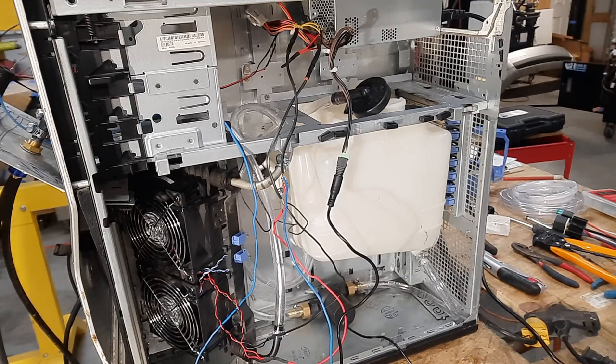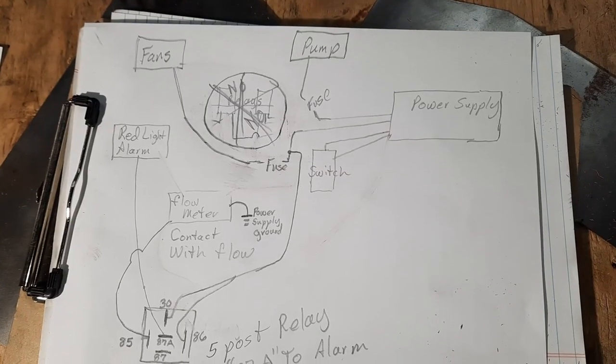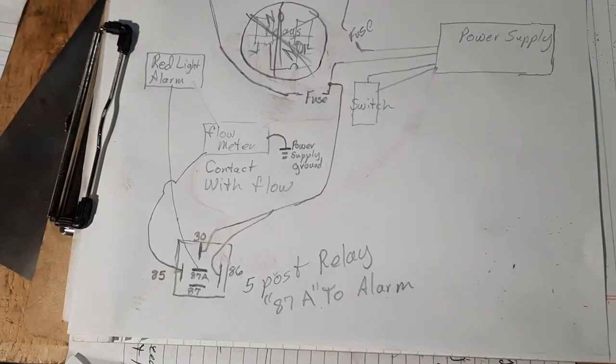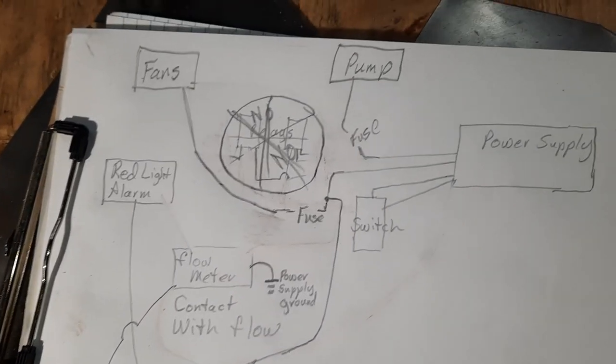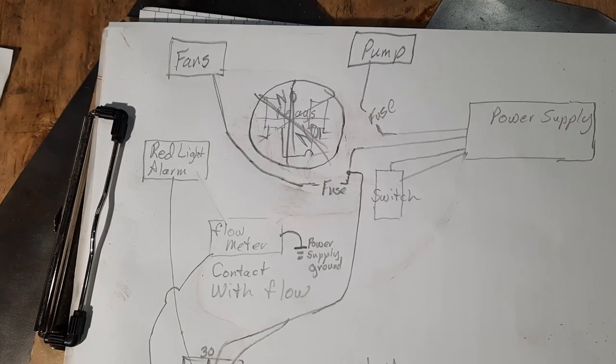After leaving that cap off about a dozen times and flooding the place with coolant, I finally decided to put a fitting in the side of the reservoir — you probably noticed that earlier in the video. All right, wiring diagram. This is an oversimplified — or overcomplicated, depending on what you know about electrical diagrams — wiring diagram.